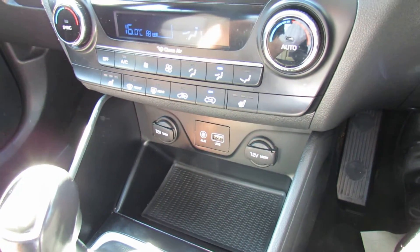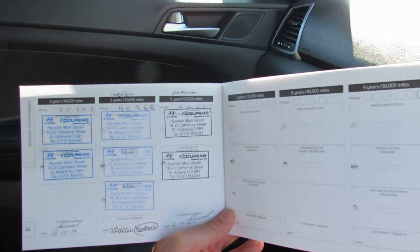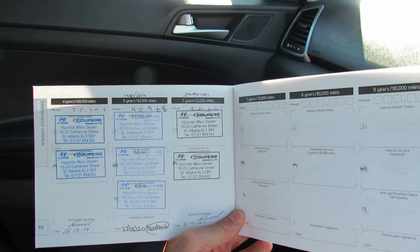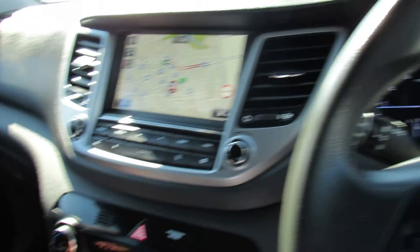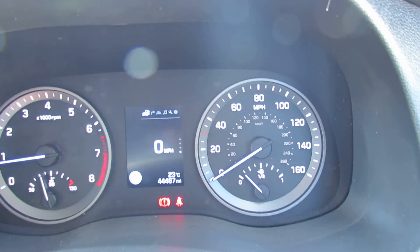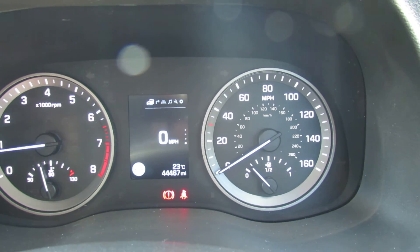We've known this car since new, so I'm going to show you the service history. These are the last three services, all done by us, and all the rest of the service history is also done by us, so this car is all ready to go. You would also get with this car a one-year warranty supplied by us, and if it needs an MOT it would also have that.